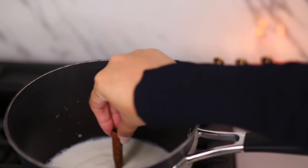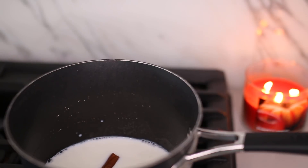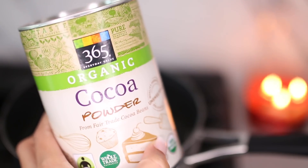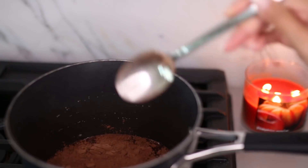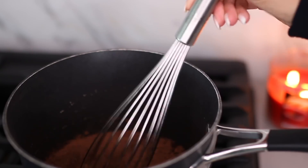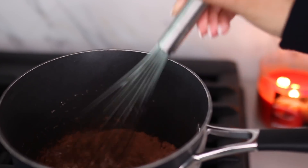I'm starting off with two cups of milk and one cinnamon stick, then I'm using plain unsweetened cocoa powder — I'm adding three tablespoons of that. You want to make sure it's unsweetened because we are going to sweeten it ourselves a little bit later. Then I give it a good whisk to make sure the milk and chocolate come together.